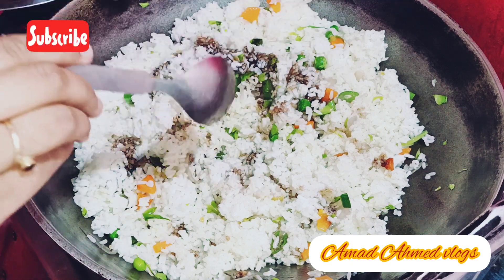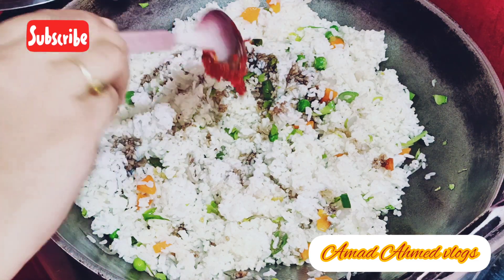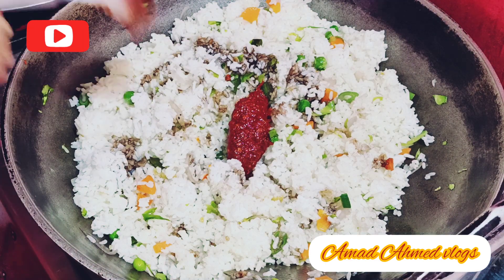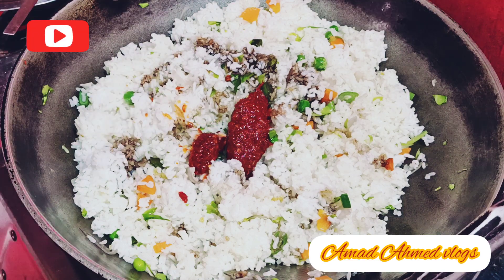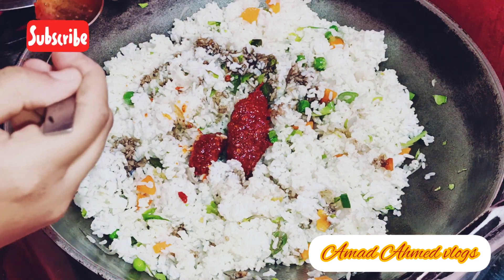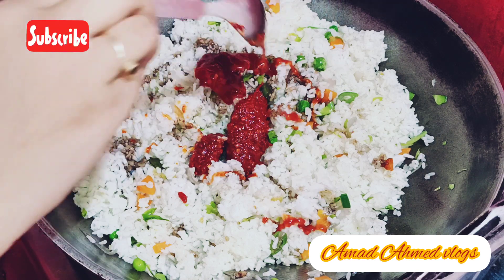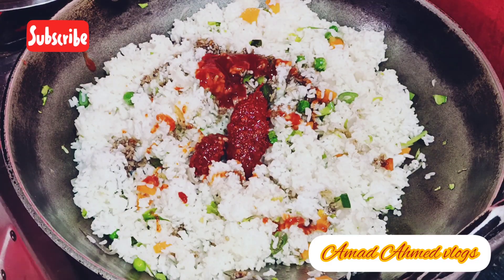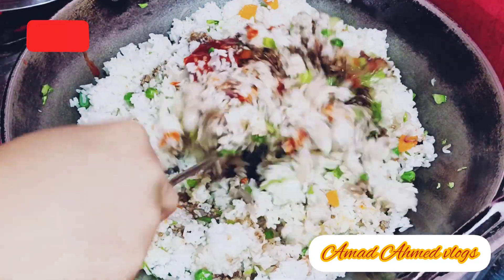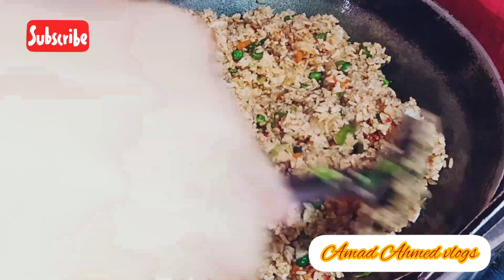We will add vinegar and mix them well. We will add some cucumber and tomato ketchup, and mix it well with rice and veggies. We mix it well and cook it well.